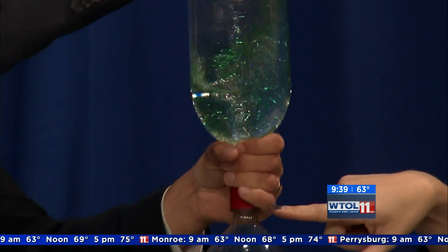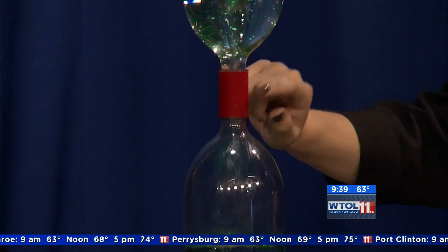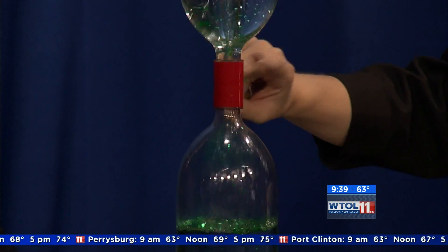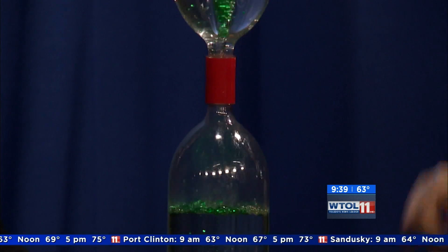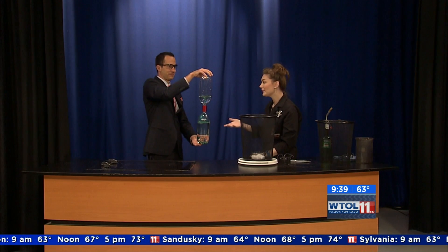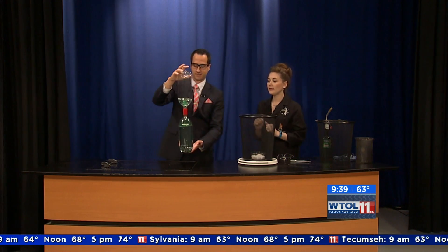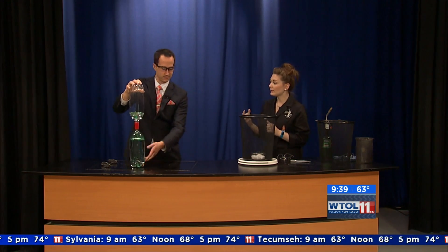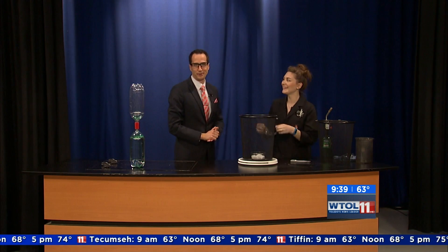In the center right where your hand is, there is actually a little plastic piece holding our two bottles together and this is called a Tornado Tube. We actually sell these in our gift shop, so this is a really good at-home activity to do. First time you show a kid one of these they're just amazed. It's kind of something that you can play with all day, and I put glitter in there to help show the circular spinning motion — but also because I like glitter.